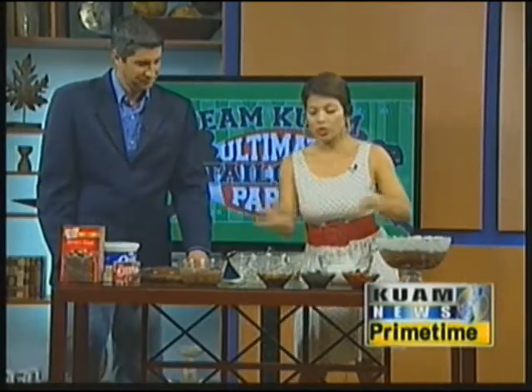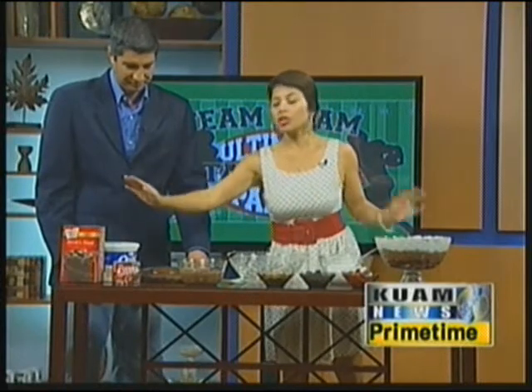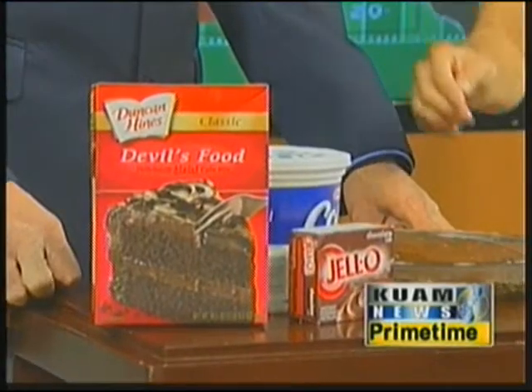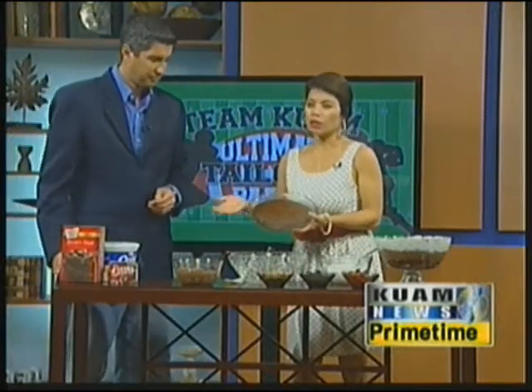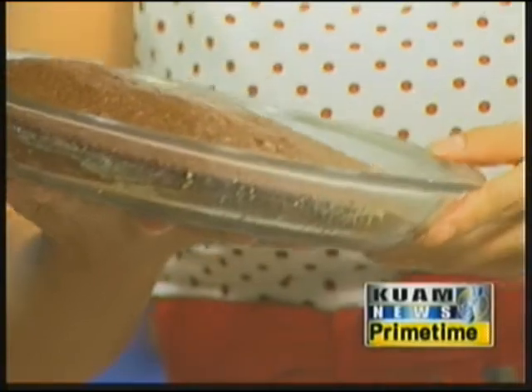And then you also have all your other toppings that we're going to add on as we go through. You're going to cook your cake mix as directed on the box, and the same with the pudding as directed on the box. You do 350°F for about 29 minutes in a pie dish like this.